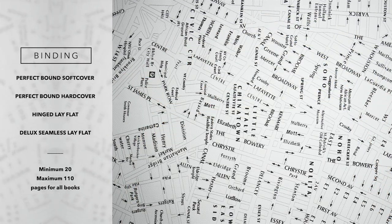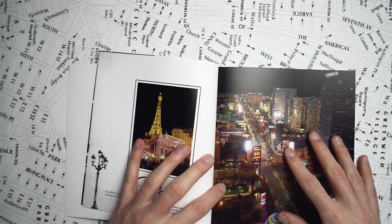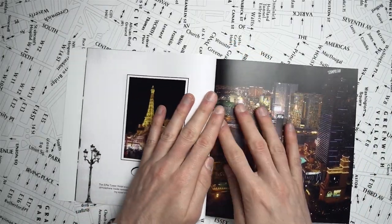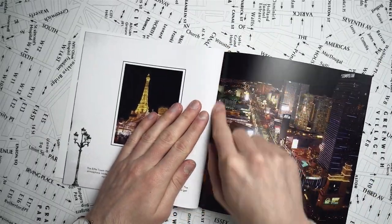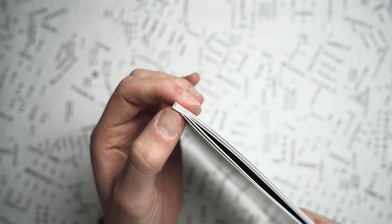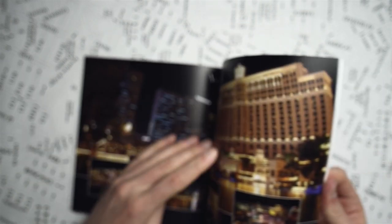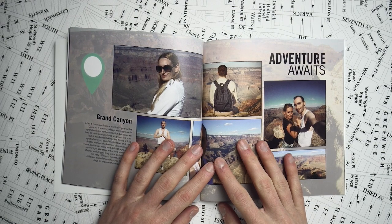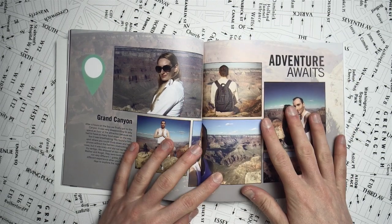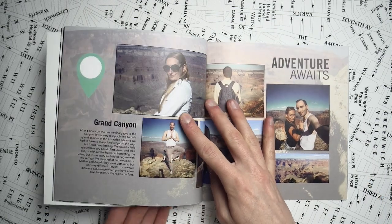Let's have a look at the bindings. Shutterfly offers three different binding types: perfect binding, hinged lay flat, and deluxe seamless lay flat binding. The perfect binding means that the pages are printed as single sheets and they are glued together at the spine, so you can't open the book fully flat — there is a little section getting lost in the middle or the gutter. If you look at this book at the spine, you can see that the gluing is quite thick there. It's a strong binding, but 90% of the layouts in Shutterfly's ready-made books are basically double page spreads where the layout continues onto the other page. And this becomes an issue — have a look at the photo in the middle where I'm supposed to have a face, two eyes and the nose, and you can't see anything from it. There's almost like an inch getting lost in the middle.